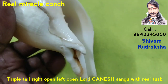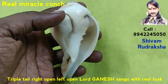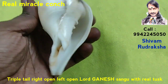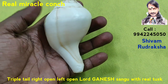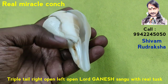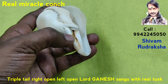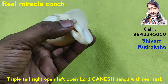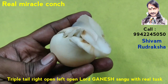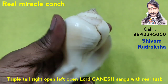Very very powerful, unique collection. Never get a collection like this again. The sinners look nearly like Lord Ganesh. You see Triple Tail — Tail One, Tail Two, Tail Three. Very beautiful Conch, never get this piece again.